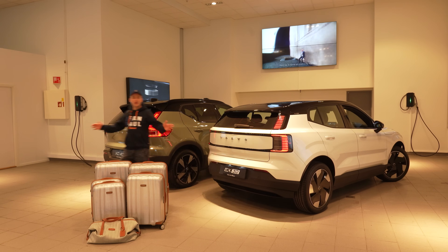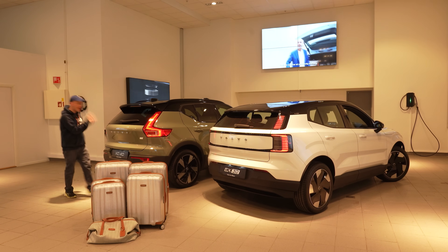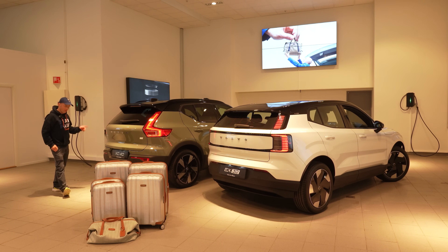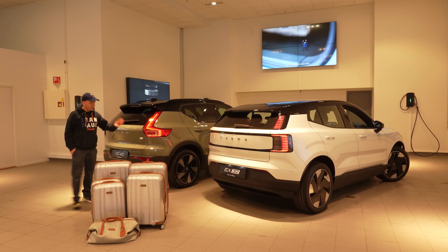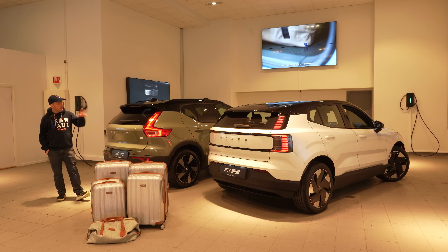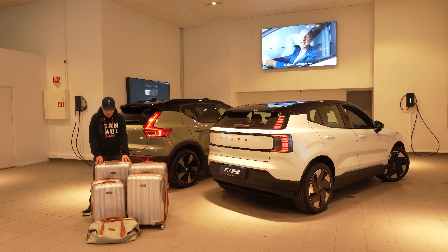Hello and welcome to my YouTube channel Volvo Christian, and welcome to a luggage test: EX30 versus XC40 and soon to be EX40. But we're not here to talk about naming strategy, we're here to talk about luggage capacity — EX30 versus XC40 regarding these suitcases here.